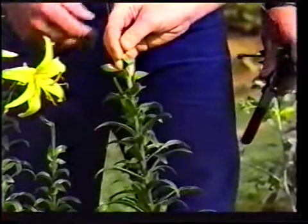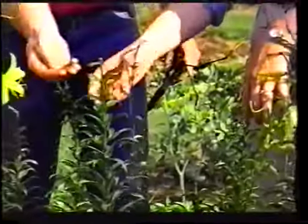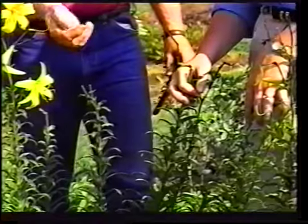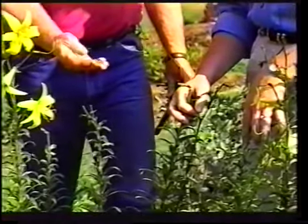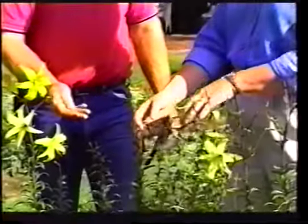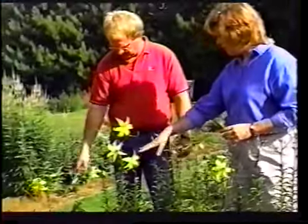Is it ready to pick off yet? That one there isn't ready yet. The ones down here are just about getting mature — probably another couple of weeks. They'd be a little bit more mature, a little more dry than this, and a little bit bigger. I'd say more almost raisin-sized. And then when you pick them off, I see some seedlings down at the bottom there of your lilies.